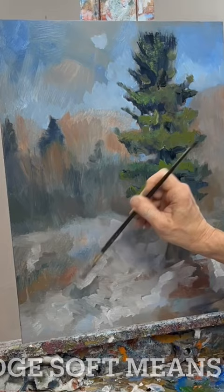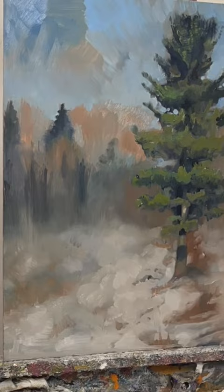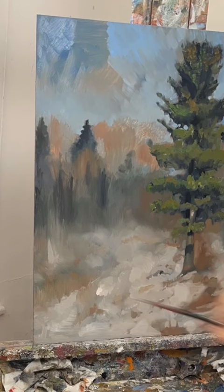A lot of the edges I fan brush and fade, keeping the sharp edges more towards the branches of the tree and in the foreground. Some of this birch tree I start painting in right there. Look for something that has a very high key in the composition in order to key up from light to dark as accurately as possible.